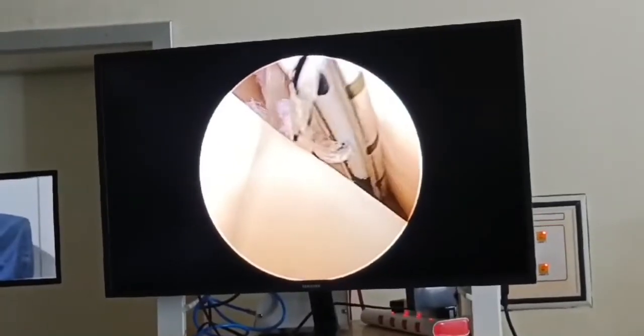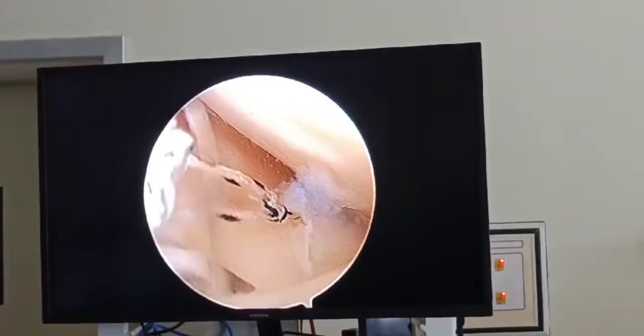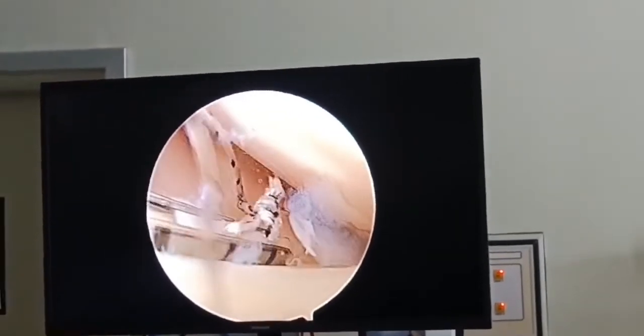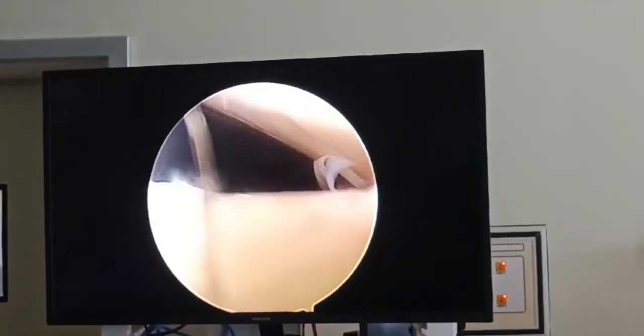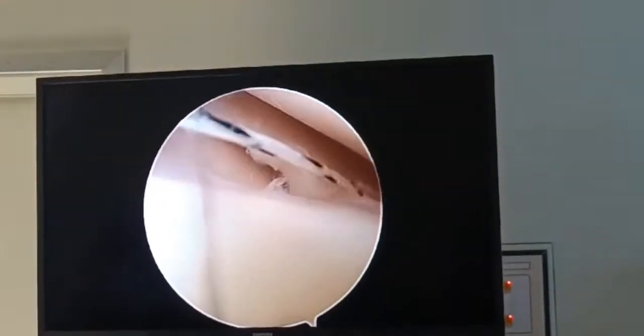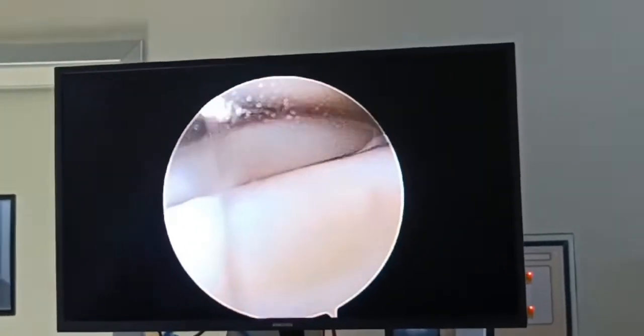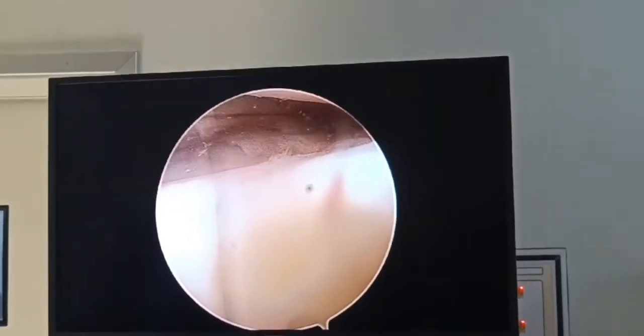We then close the rent using a pre-loaded meniscus suture anchor. Here I am using Cironix's SureStitch, which has a pre-loaded anchor and pre-loaded knot. It has two implants; I use it to deploy, suture it tight, close the rent, and then cut the suture out.